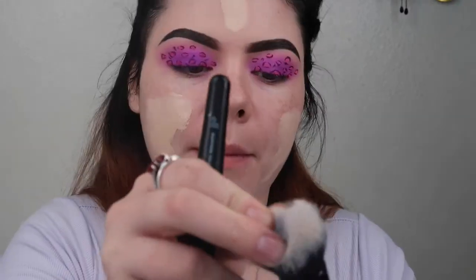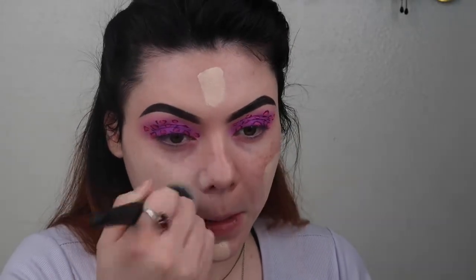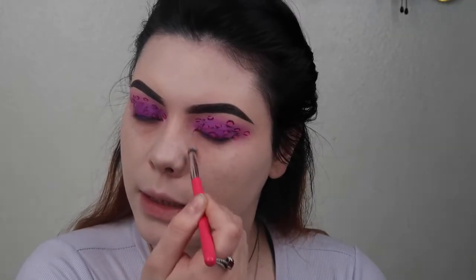I've been really liking the e.l.f. Buffing Foundation Brush and the Ultimate Blending brush — I've been really liking both of these for my foundation. I'm going to buff that in. Then I'm going to take some of this LA Girl Pro Concealer in the Peach Color Corrector shade and put it right here to cancel out the darkness under my eyes, then blend it in a little bit.